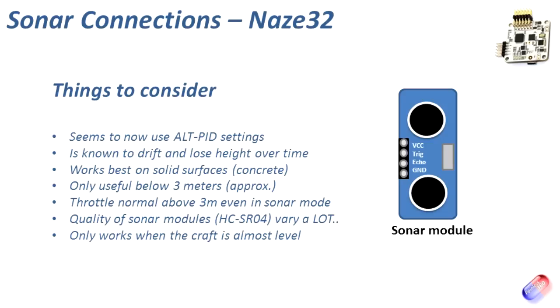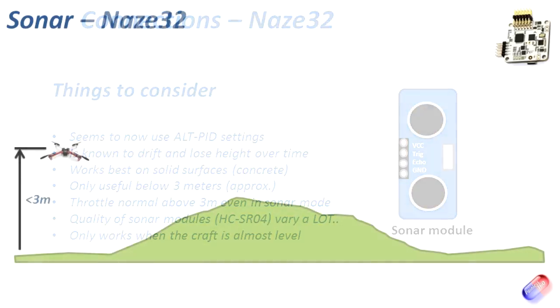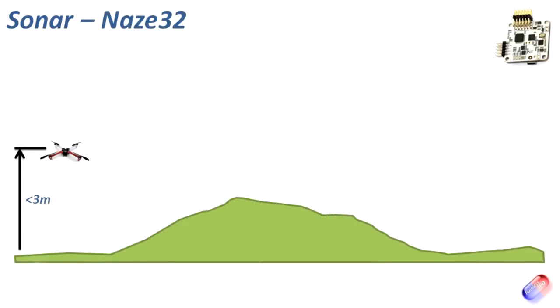With that said, let's have a quick look at how it actually works. Here's a side view of a nice solid area with a lump in the middle. The craft is below three metres. As we fly over the terrain in sonar mode, it will actually match the height of the ground it's flying over and work to maintain that height all the way along. And that's basically what sonar does.